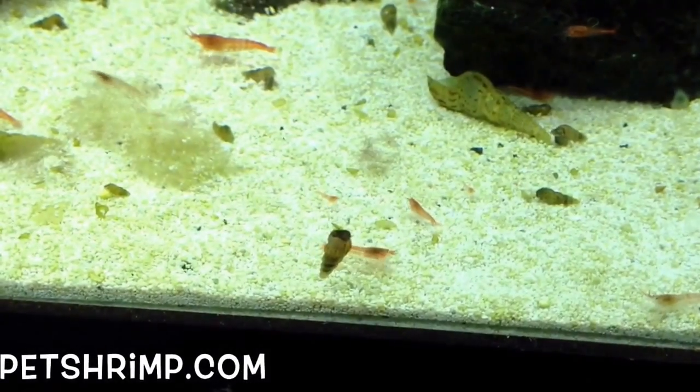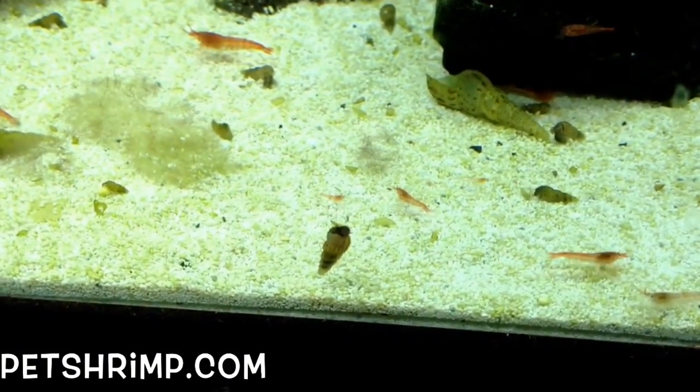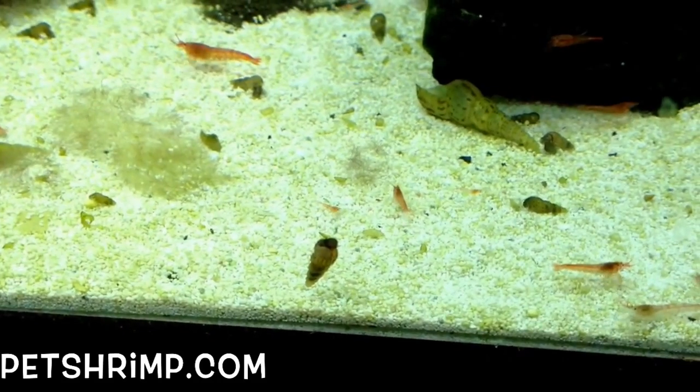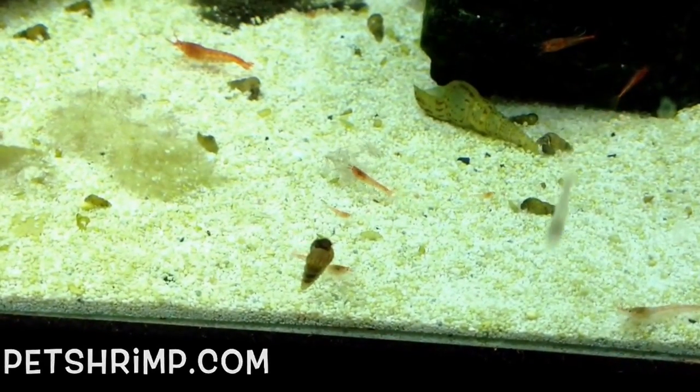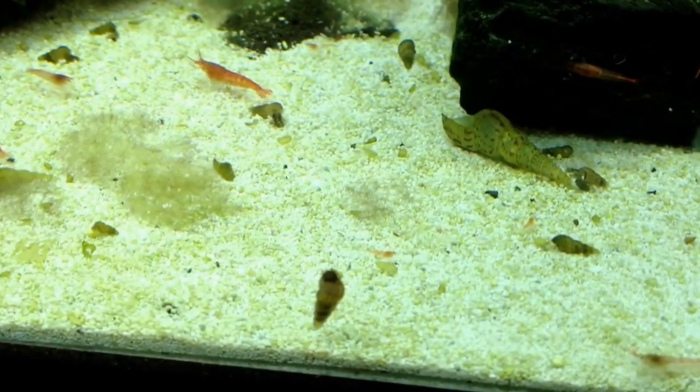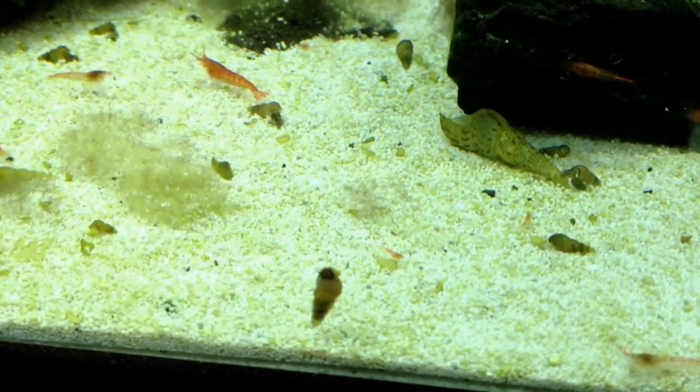I learned from PetShrimp.com that these snails make good tank mates for opai ula shrimp, which live in brackish water. I have been keeping a population of these snails in 50% ocean water as a clean-up and substrate aeration crew for my opai ula for over a year.